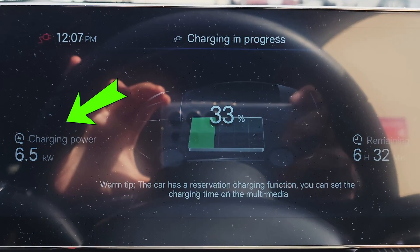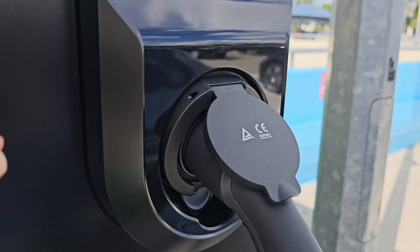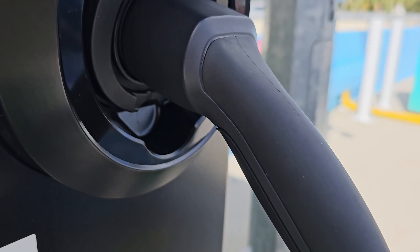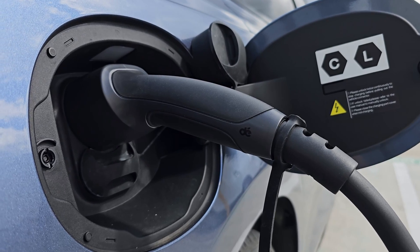There we go — it's charging at 6.5kW. It takes about 6.5 hours to charge up my BYD Seal from 32% to full. When I plugged in the cable, I found the grip of the handle is really nice and grippy, and the plug is pretty compact and easy to handle too.